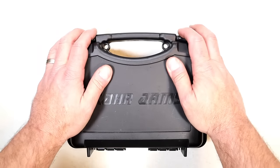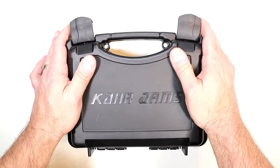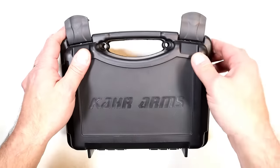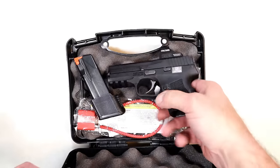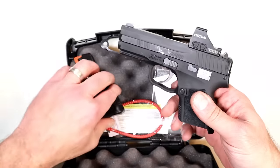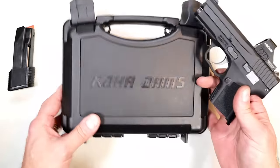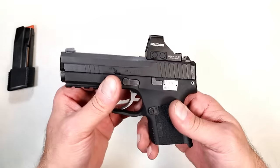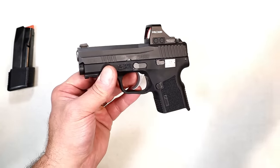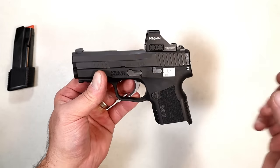I want to introduce this — it's an introduction video to what they have been working on and continue to work on. Once again, it is a pre-production model so it's not complete, but here is the CAR X9. It's a double stack, and it has many of the same features that CAR fans love, but it is also very different.